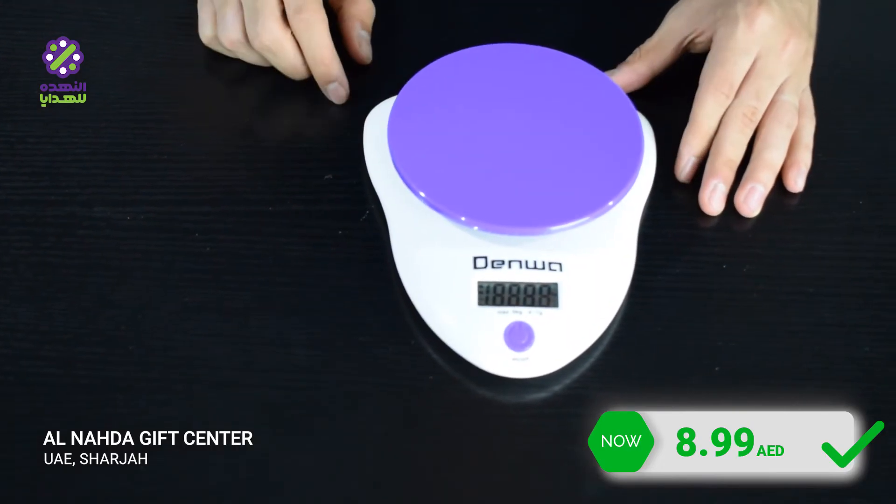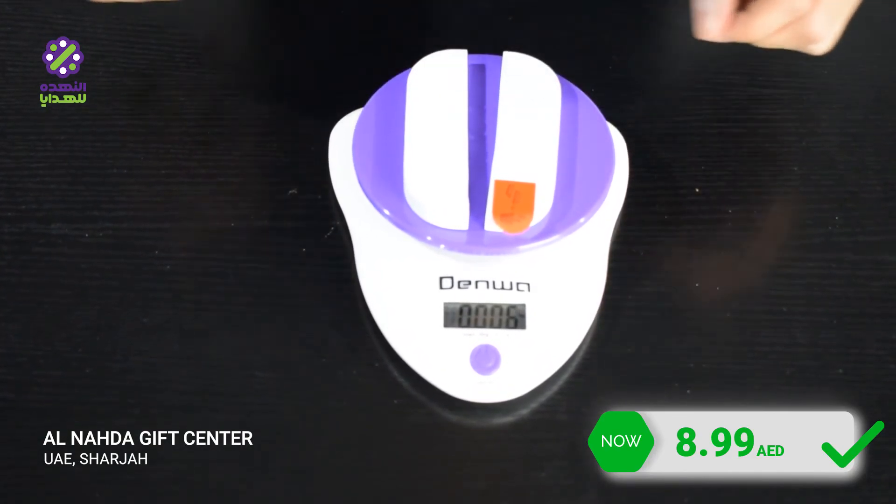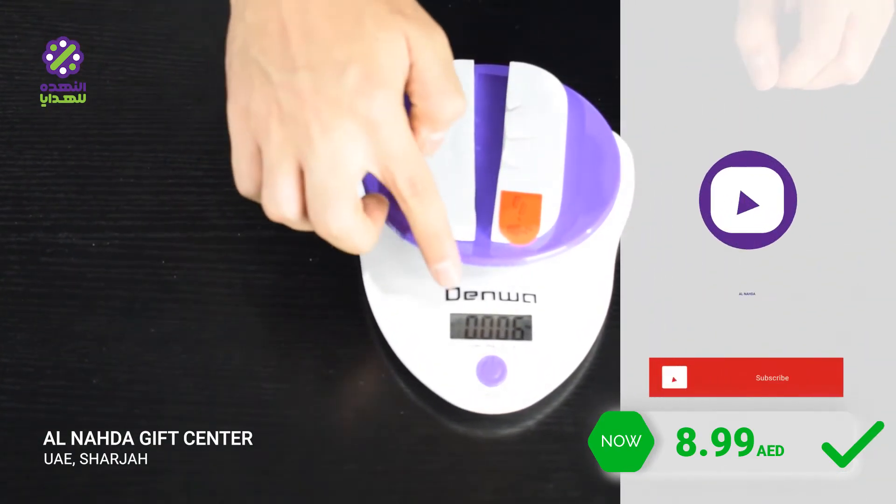First of all, we need to turn on the balance, and after that we put something on it. Look — the weight has been calculated, and it's very amazing for the lighter things.